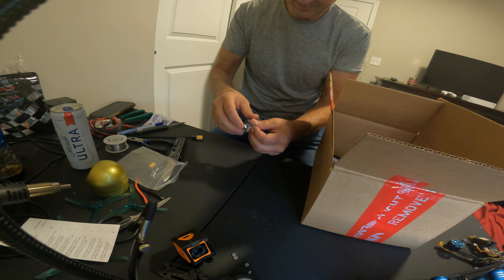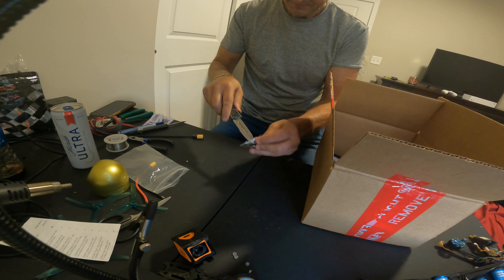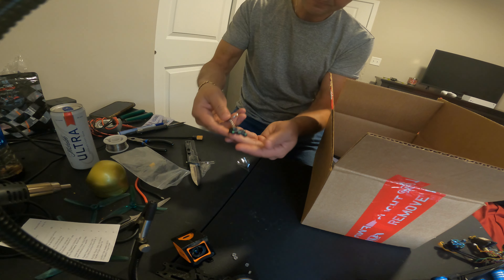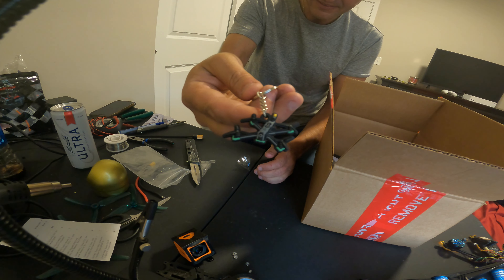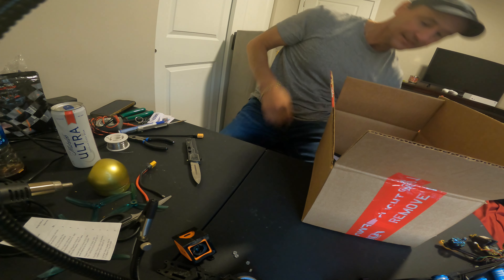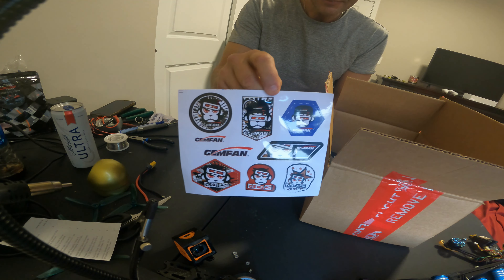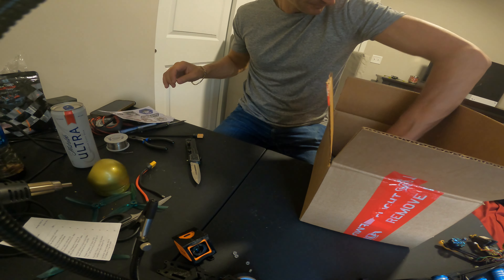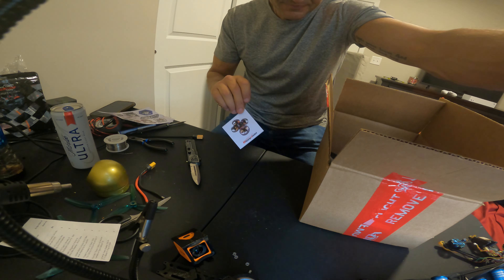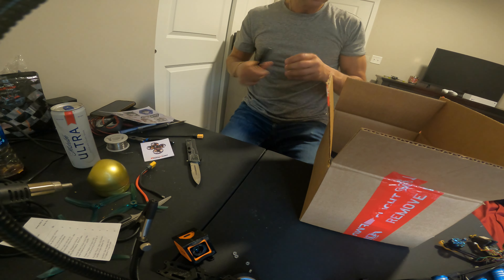Oh wow, that's a nice T-chain, appreciate that. Look at that, that came with it — that was nice of them. That's pretty cool, definitely lose that. More stickers, very nice. Oh that's a good one, another one, another one. Very nice battery strap.